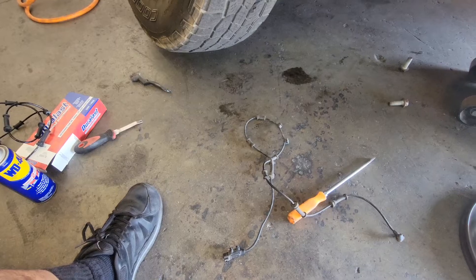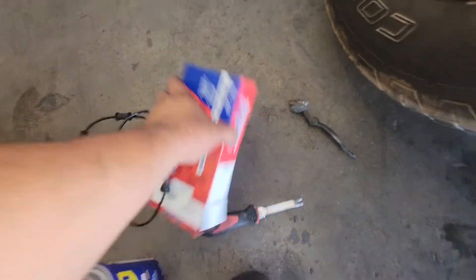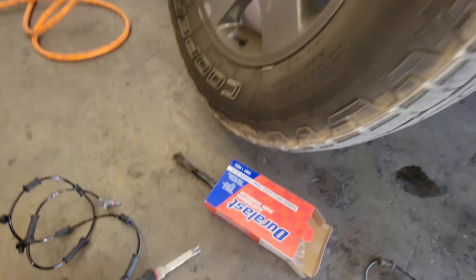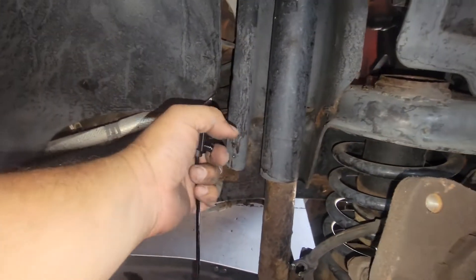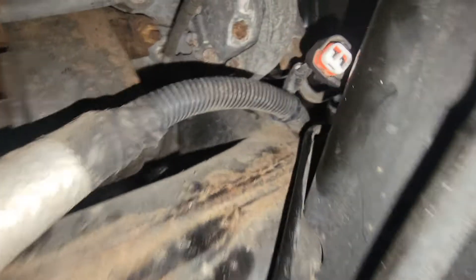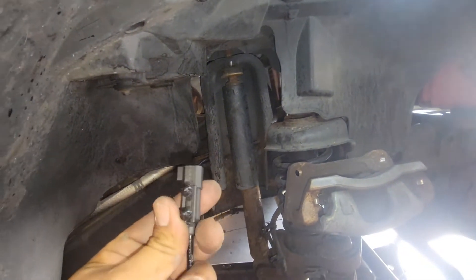I just made a video removing the wheel speed sensor on the 2016 Jeep Wrangler. Now we're going to install the replacement one — here is the part number from AutoZone. First thing we're going to do is connect the sensor into the pigtail that's right back here. It's kind of hard to see. I got it plugged in.